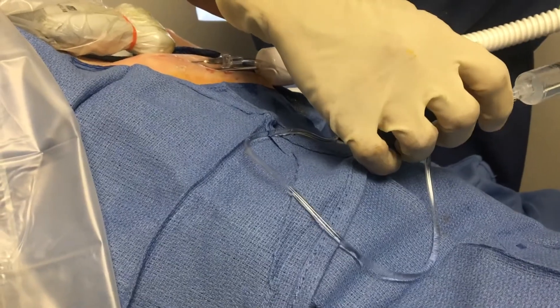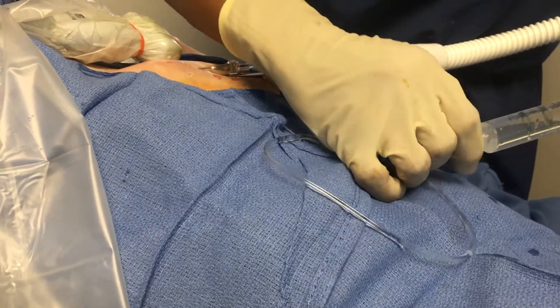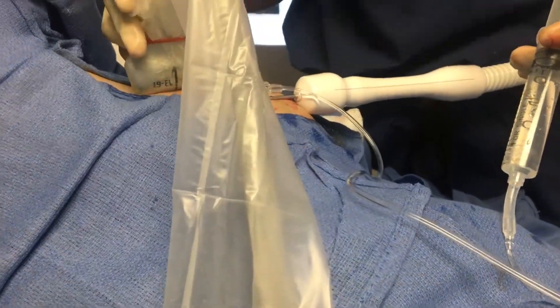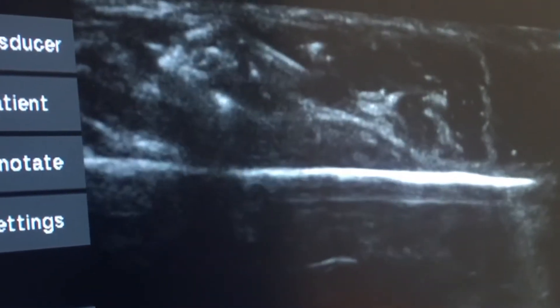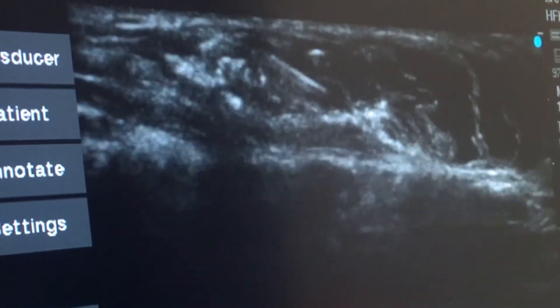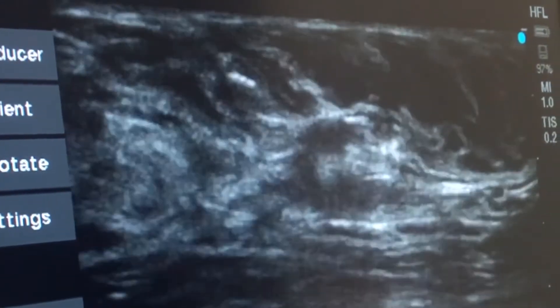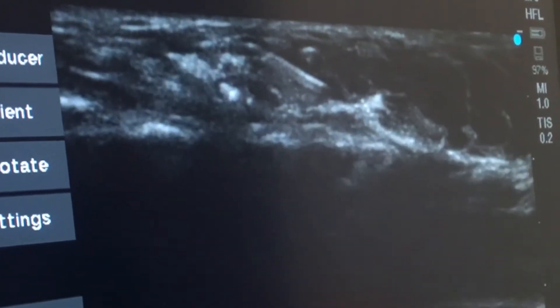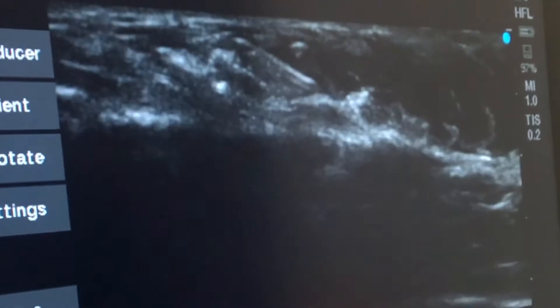To protect the skin from freezing, a catheter containing saline is set up, which can be injected under the skin to protect it from the underlying ice ball. The first of two freeze-thaw cycles begins. The first sign of ice formation is that the ultrasound image begins to turn dark, initially under the cryoprobe and then on top of the cryoprobe as the ice ball expands to surround the cancer.